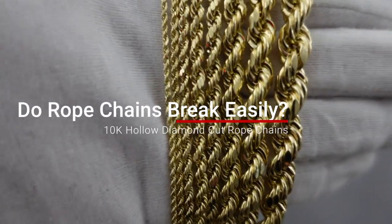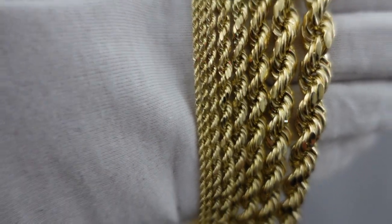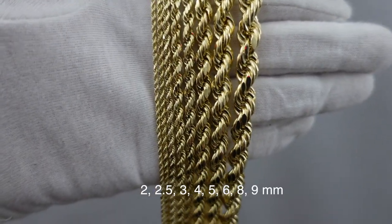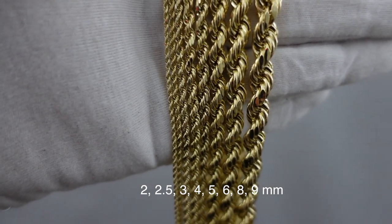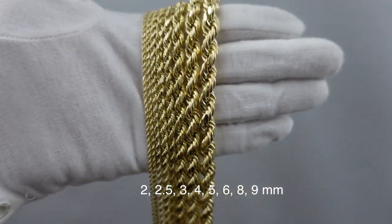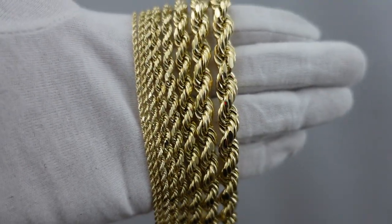Hey, what's up guys — just wanted to show you our 10k hollow diamond cut rope chains. It starts from 2mm, 2.5, 3, 4, 5, 6, 8, and then 9mm. We're actually sold out of the 10mm right now, but I just want to give you a closer look at it.